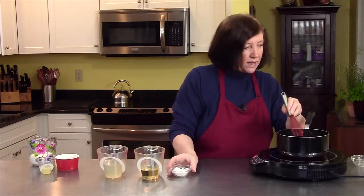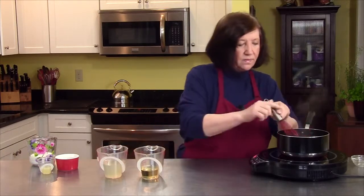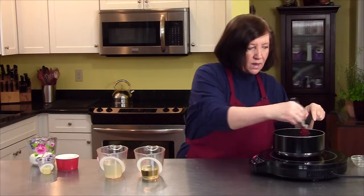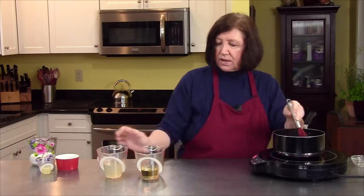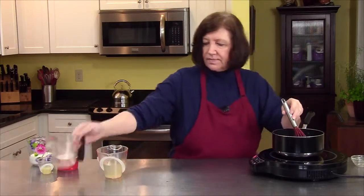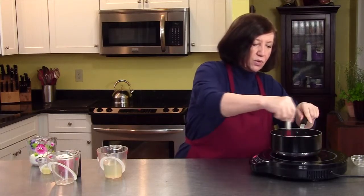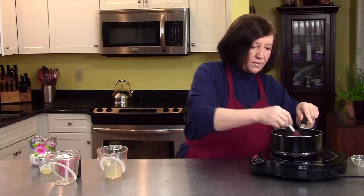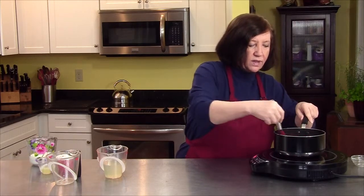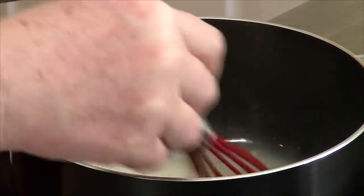And to that, I'm going to add two tablespoons of flour — it's almost like making a roux. And I'm going to add one half cup of white wine, and just whisk that well. We want to get it smooth. This is not one of the classic mother sauces, but it's a really good sauce for fish.